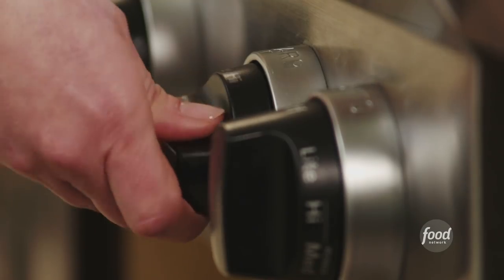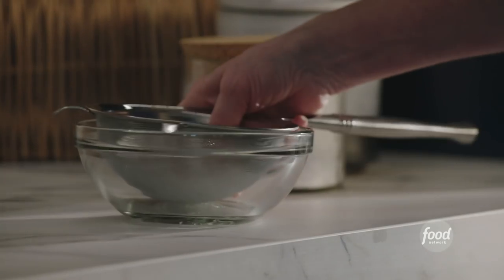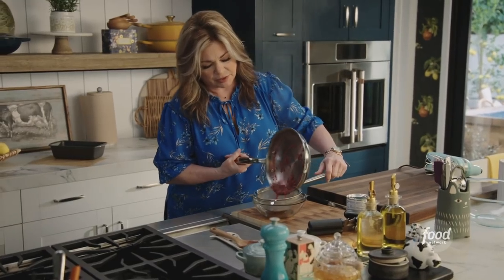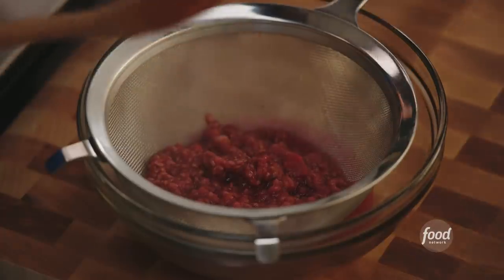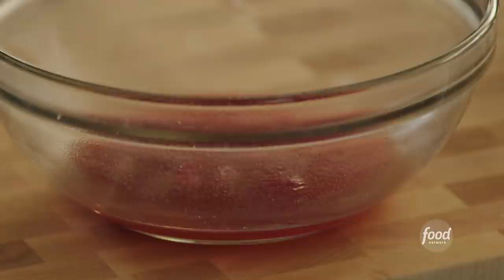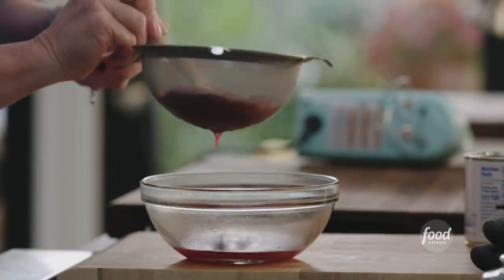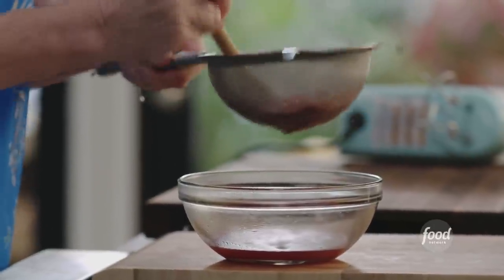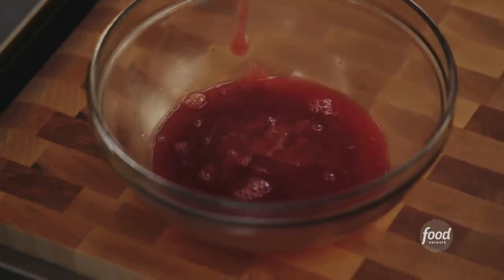Turn the heat off, grab a strainer, and we're gonna get all of the raspberries that have been macerated and broken down. All you gotta do is start pushing it through the sieve. You can see all the liquid coming out and none of the seeds. I believe we got as much as we're gonna get out of here.